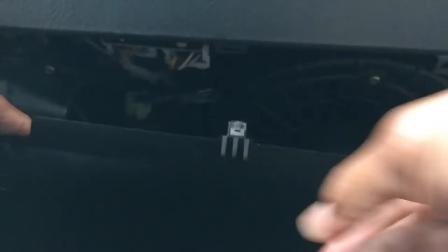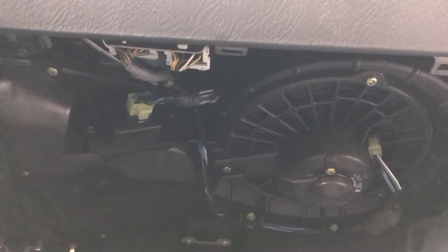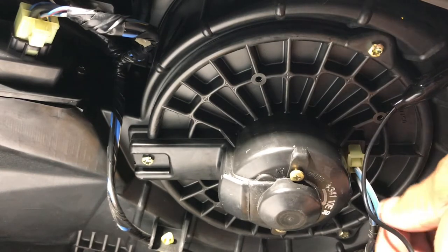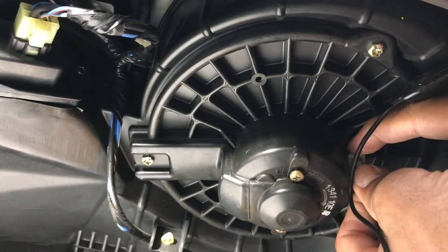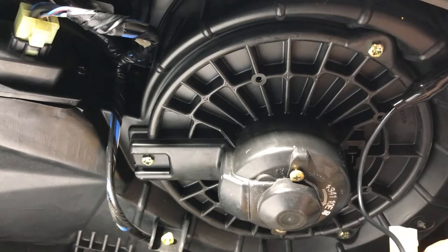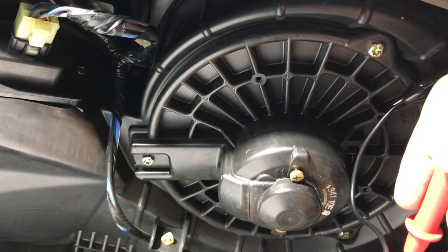To access the blower motor and blower motor transistor, we need to remove this panel just below the glove compartment. Grab it at the top — it has three latches — pull it down and it pops right out with some little clips in the back. Now we have access to our blower motor and the power transistor. First thing we're going to check is whether we have 12 volts at the blower motor itself at this plug. We have a chassis ground for our meter. And we do — we have 12 volts at the motor.